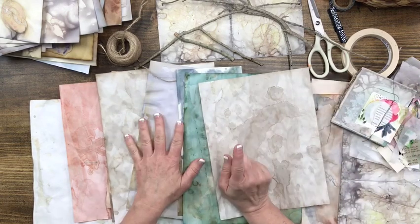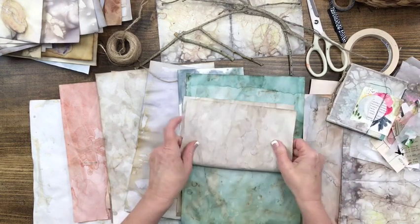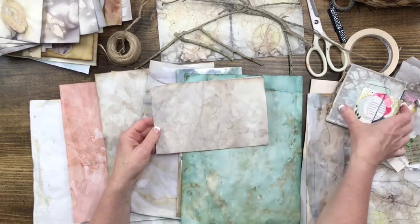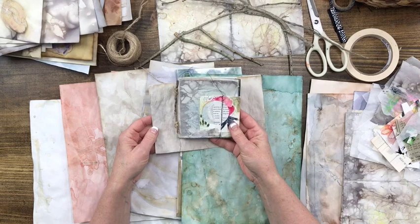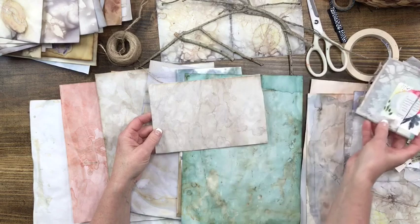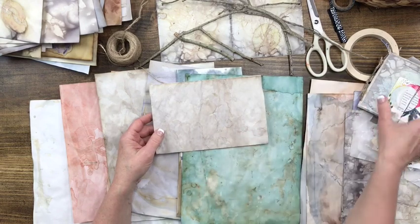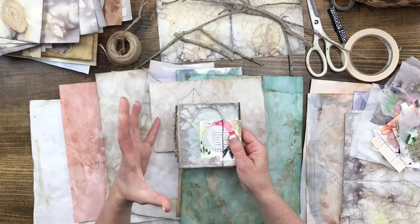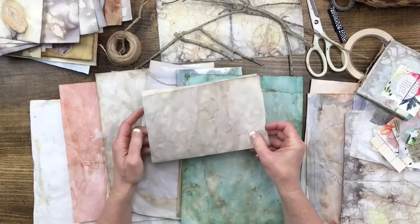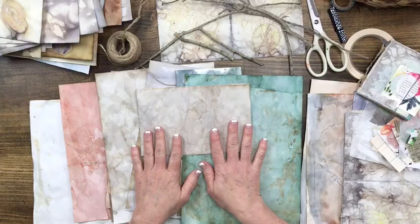So what I'm going to do is cut my papers down to the size that I want. I think I'm going to keep it simple and just fold them in half and then cut them. This looks like maybe four by four or four and a half by four and a half, so I'm probably going to be consistent with that and make it really easy. I'm probably going to do eight to ten pages. You can make it thicker if you want — it's up to you. I'm going to go ahead and fold them and trim them and then I'll show you what to do next.